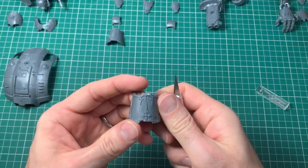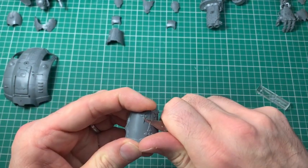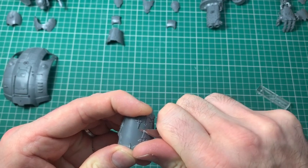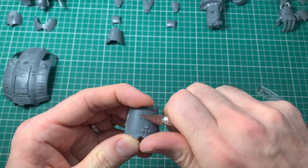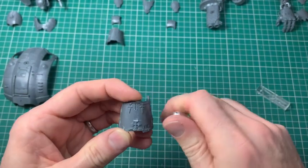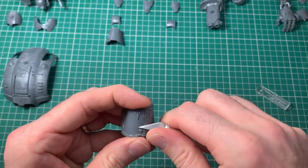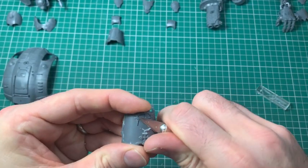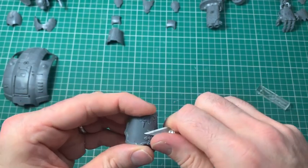On different panels I might do more or less of this. On this particular panel I'm taking off the imperial symbology that runs up the front, damaging it a little bit as though it's battle damaged — and it's the start of the chaos conversion. If you look at the Warhound I flashed up briefly, it's got the imperial symbol still on there with a bit of damage, so I'm kind of mirroring that effect.